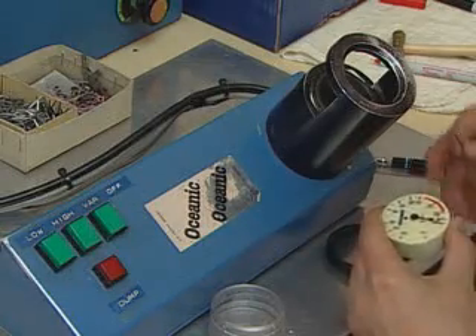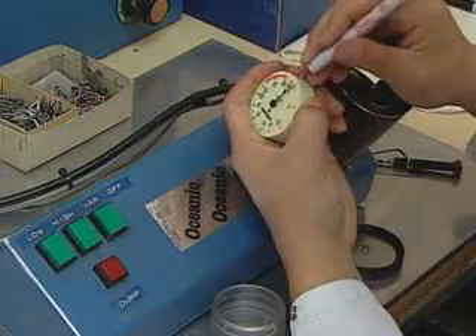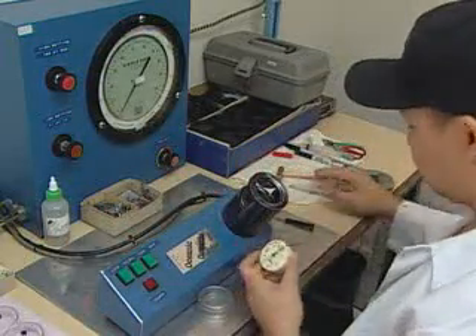Following final calibration on the adjustment screw and the needle, a worker dates the gauge and assembles it with the solid front clear case.